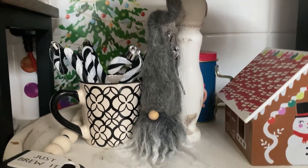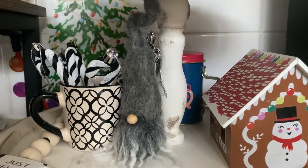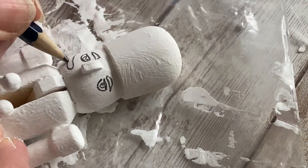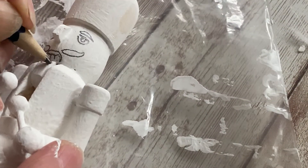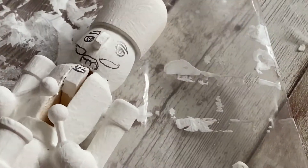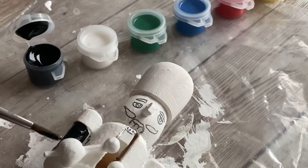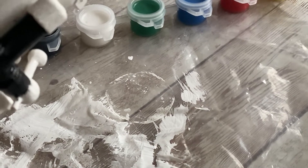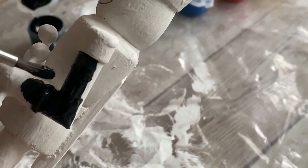All we need now is the nutcracker, and I'm still waiting because the paint's drying. But when the paint has dried, we'll continue with the next stage.